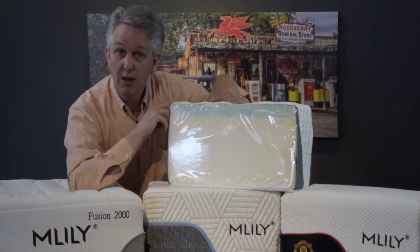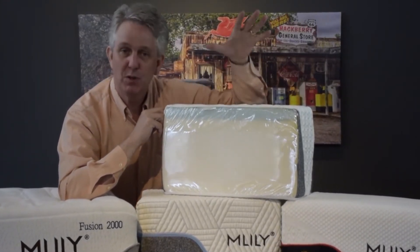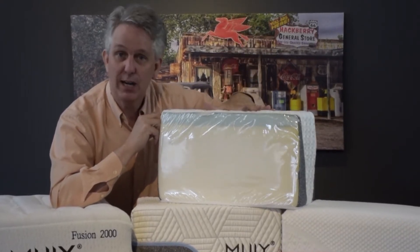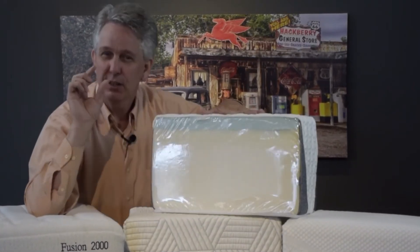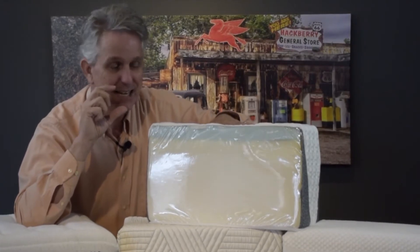This is a gel foam — an air gel foam — because it has little holes put inside the foam to create an easy release. When you lay on it, it goes down quickly. Then you have a memory foam right below it. It's a little firmer, so when you go through the first layer it's soft, and the second it's firmer.